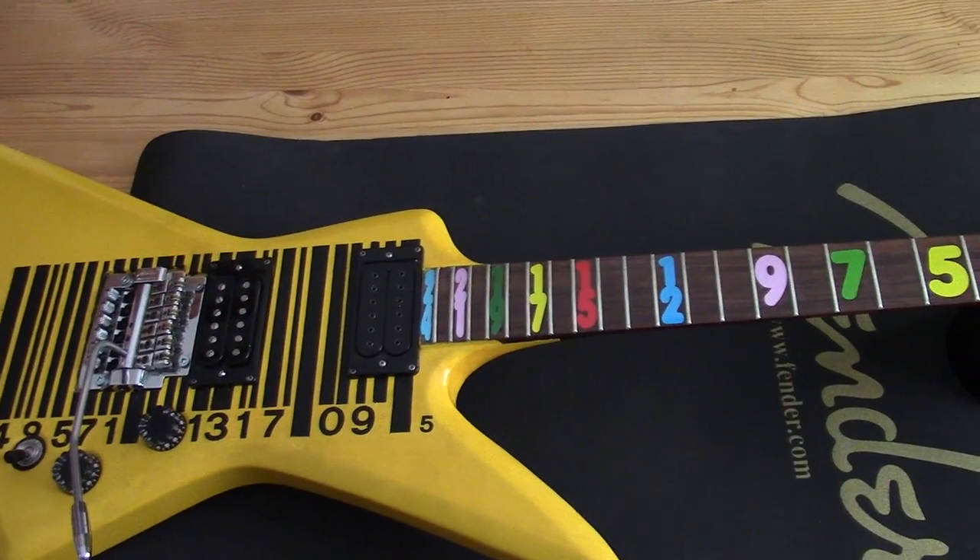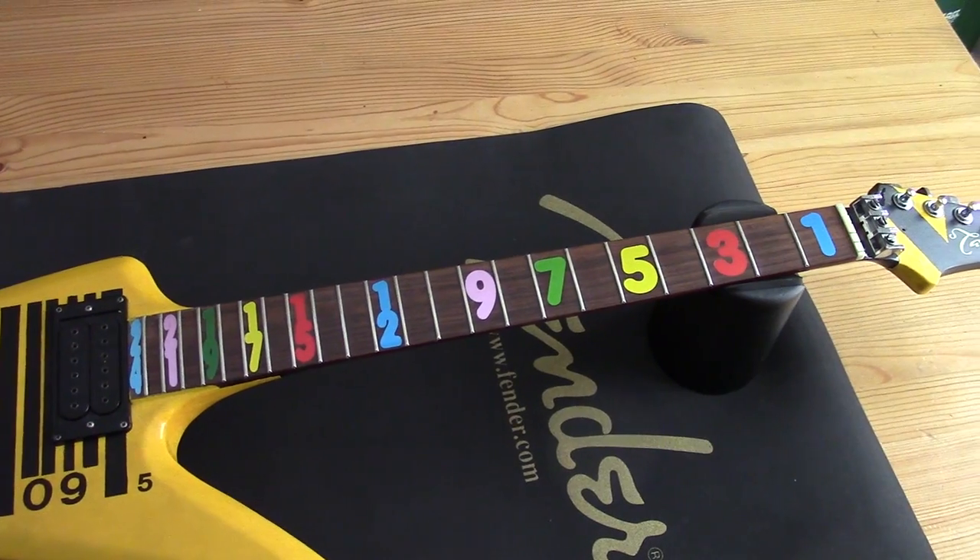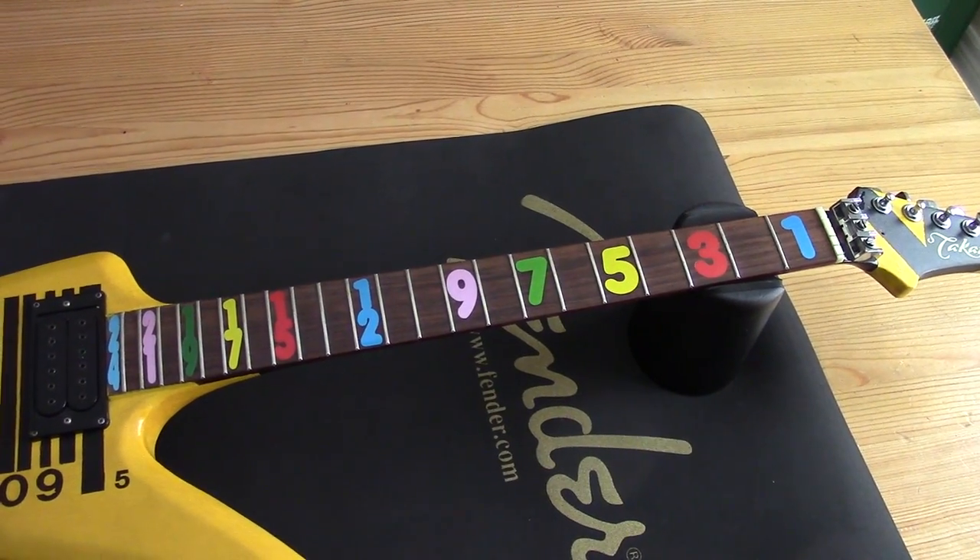Here we have the finished product. It looks pretty cool so far. How long it will last, I don't know. I'm going to go put some strings on and see how it looks.